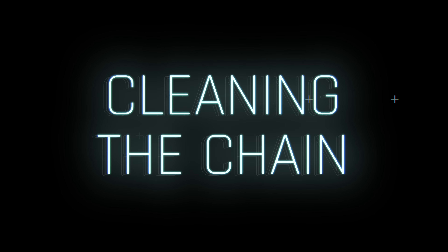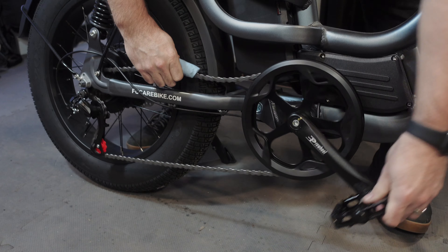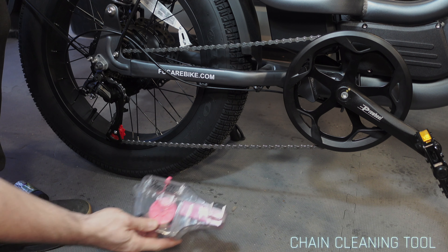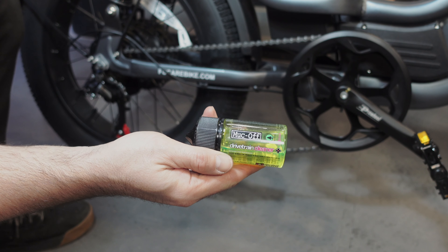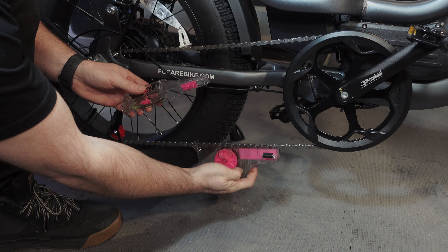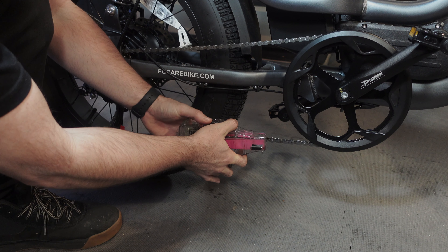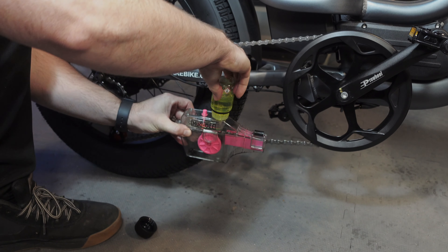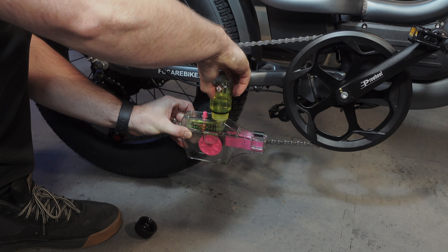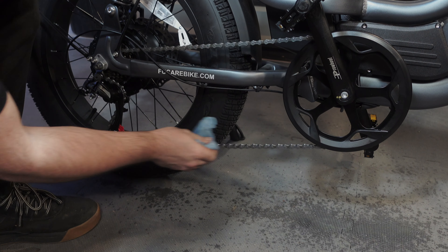To clean the chain: a quick wipe involves rubbing the surface of the chain with a dry cloth dampened with a mild neutral cleaner. For even better results, use a chain cleaning device along with a chain cleaning solution. Attach the chain cleaning device to the chain and close the cover. Pour the cleaning solution into the device and rotate the crank to clean the chain. Once done, just rinse the chain with water and dry it as best you can.